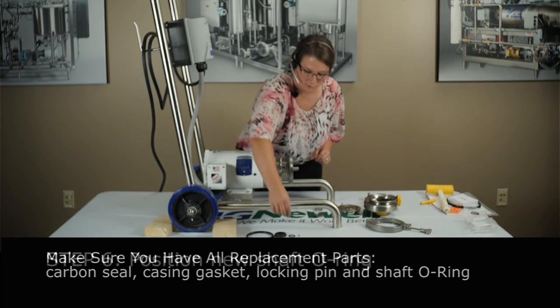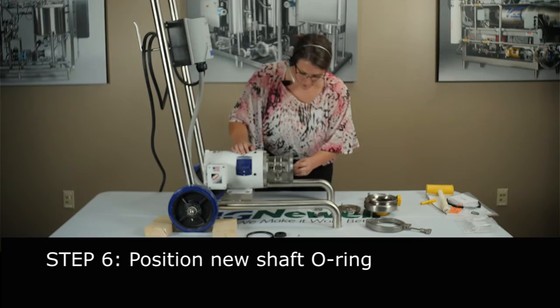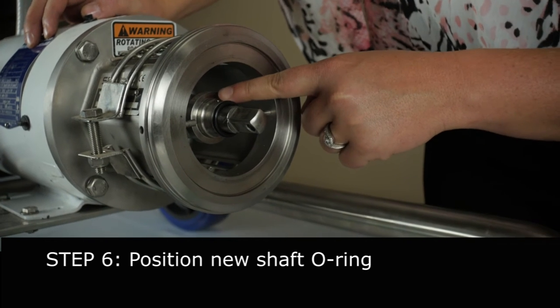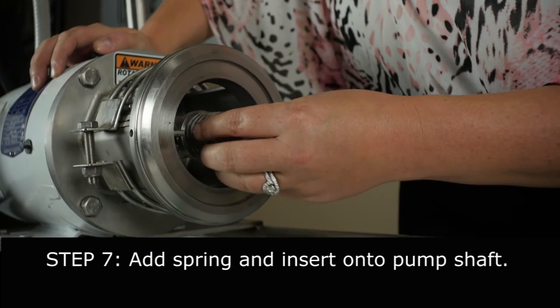First thing you're going to want to do is put your new shaft o-ring on your shaft and push it up against the groove. Now you're going to want to look for this notch and line it up to the 12 o'clock position. Then you're going to want to put your spring on — make sure it's in good shape. Good spring.